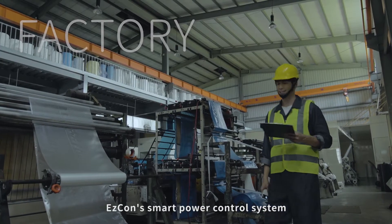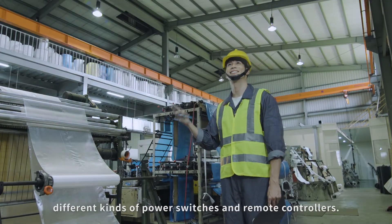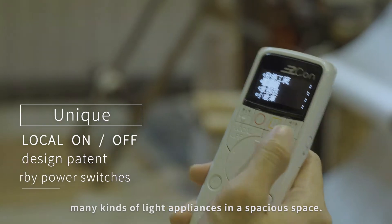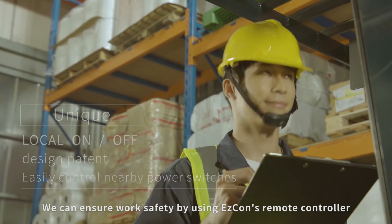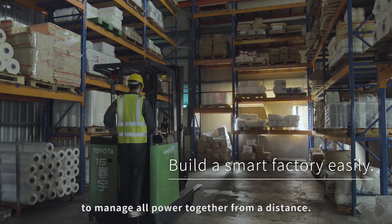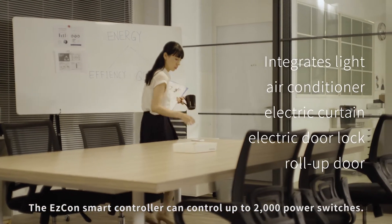Easy Cone smart power control system is designed to integrate different kinds of power switches and remote controllers. It can help manipulate many kinds of light appliances in a spacious space. We can ensure work safety by using Easy Cone's remote controller to manage all power together from a distance.